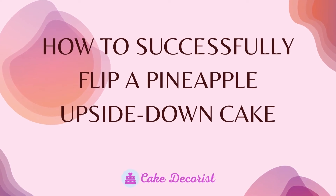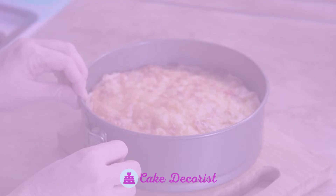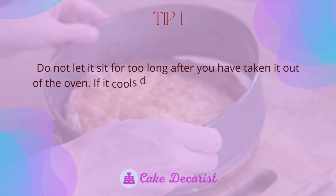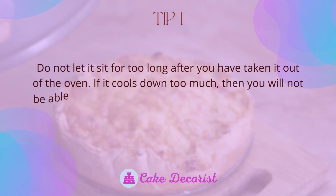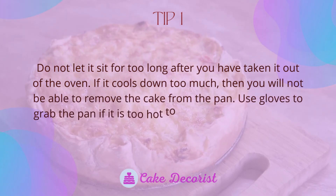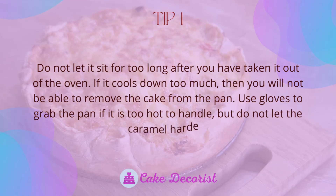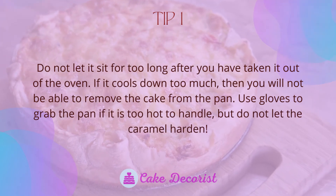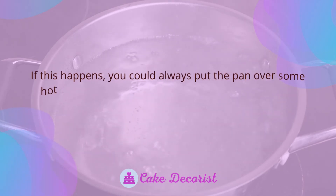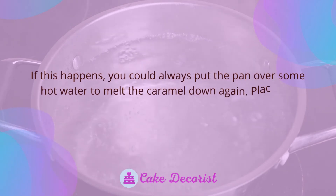How to successfully flip a pineapple upside down cake. Tip one: do not let it sit for too long after you have taken it out of the oven. If it cools down too much, you will not be able to remove the cake from the pan. Use gloves to grab the pan if it is too hot to handle, but do not let the caramel harden.